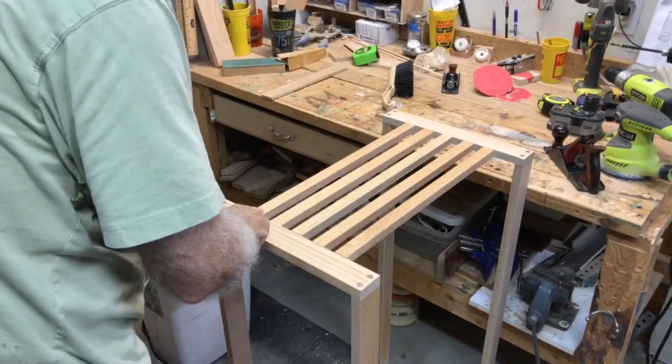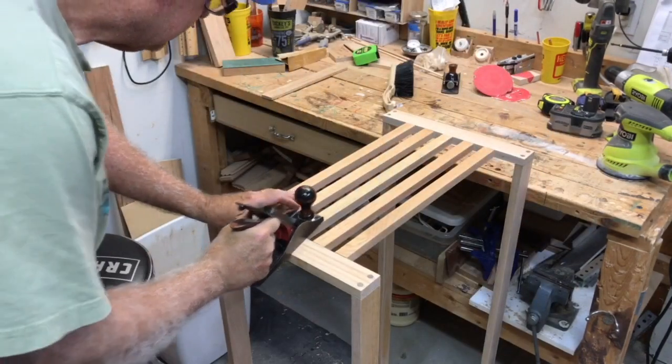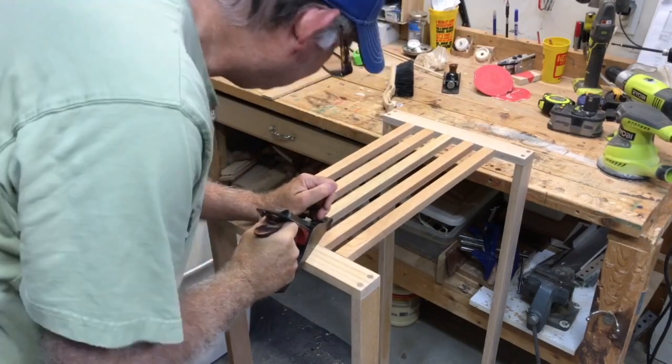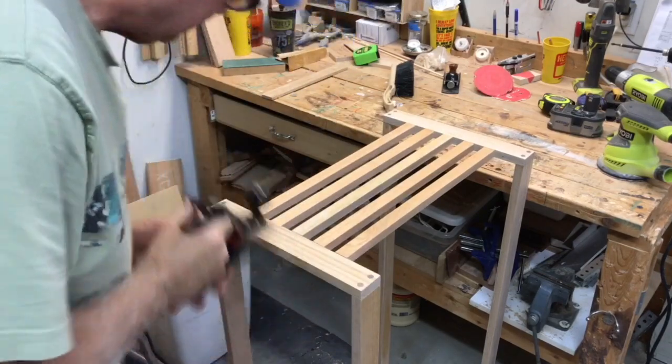Now I take the assembled frame unit with the slats in both ends and check if I have any overlapping slats higher than the frame unit. If so, I just take my plane and plane that smooth so I have a nice transition between the two.